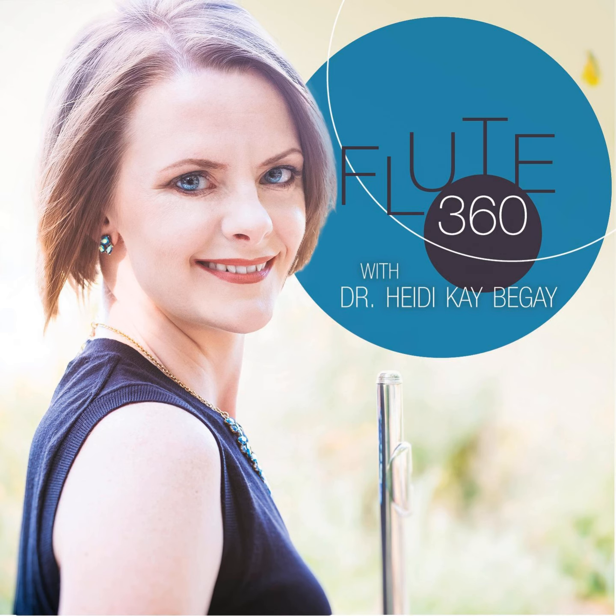Thank you for listening to the Flute 360 Podcast. For more information, please visit HeidiKBegay.com. If you enjoyed today's episode, please rate and review in the iTunes store. Let's talk about flute!